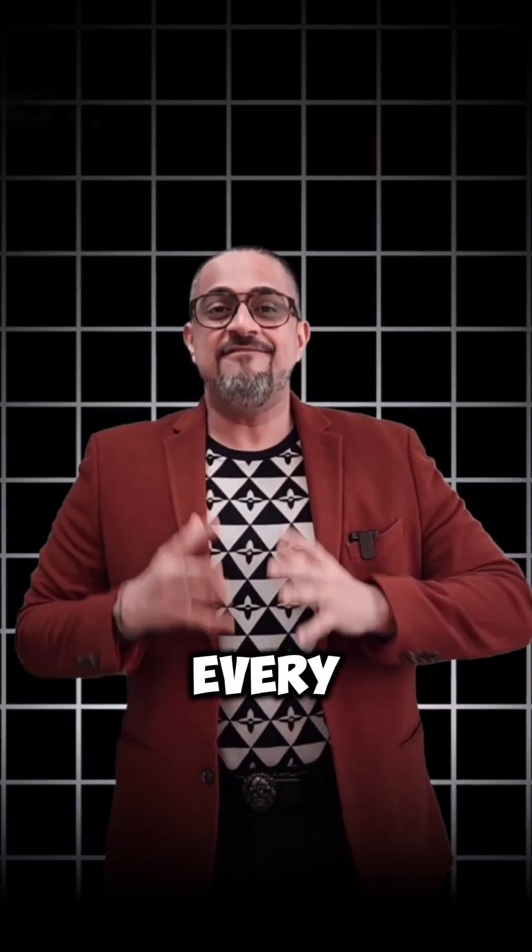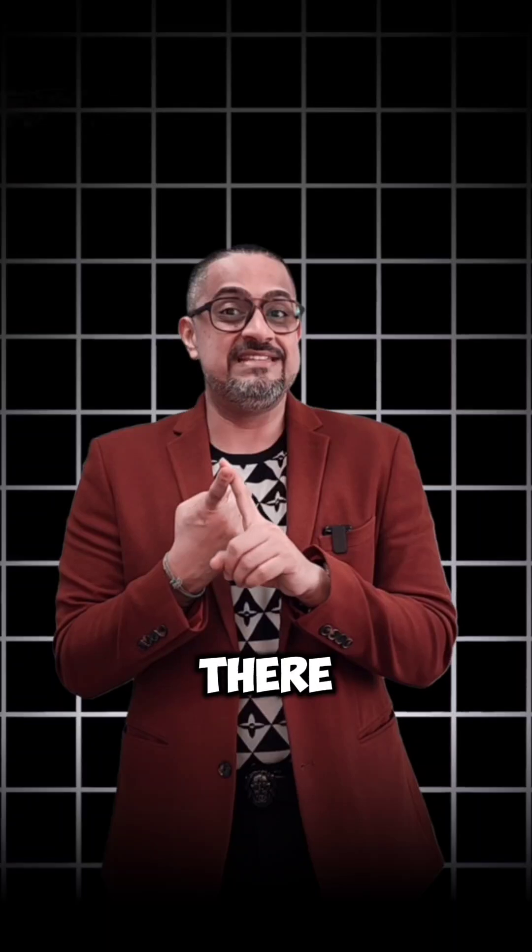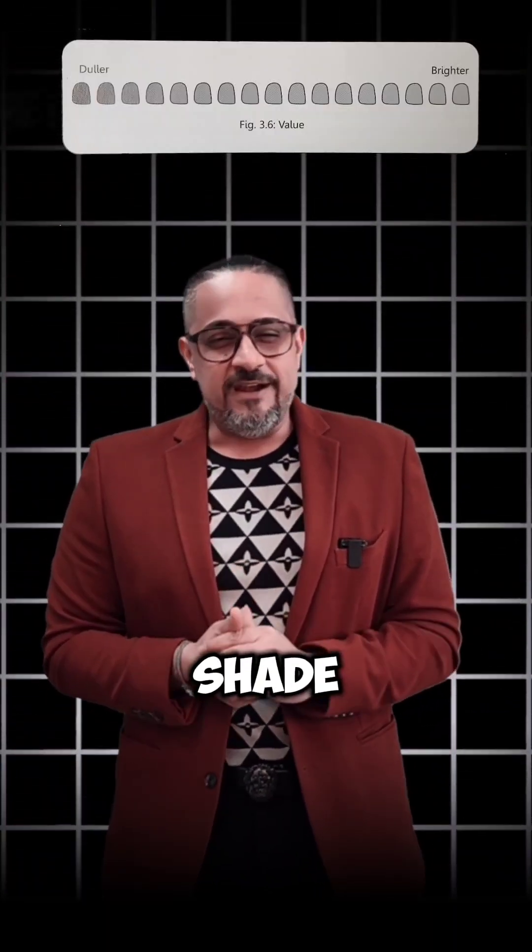Remember, friends, every tooth has three virtues. There is the hue, which is the color. There is the chroma, which is the saturation. And then there is the value, which is the level of brightness or dullness of a particular shade.